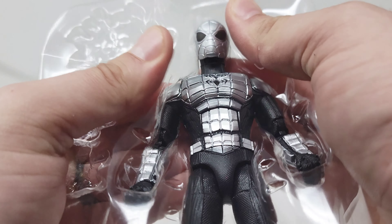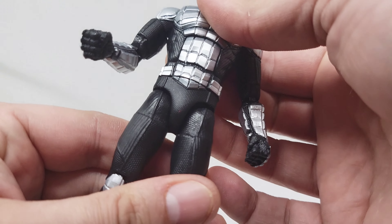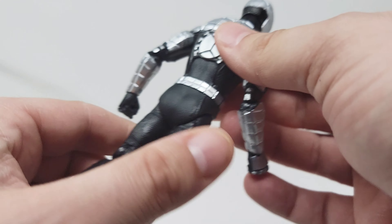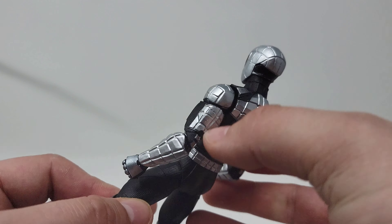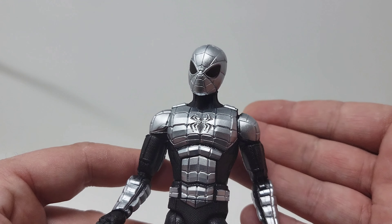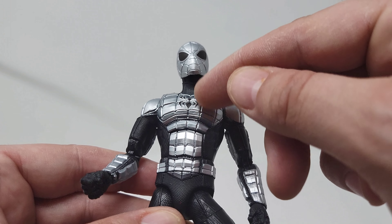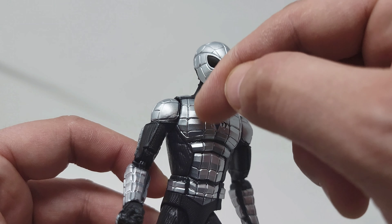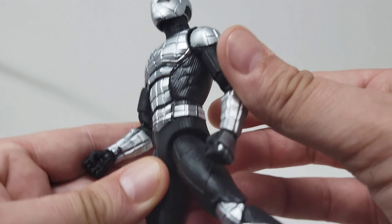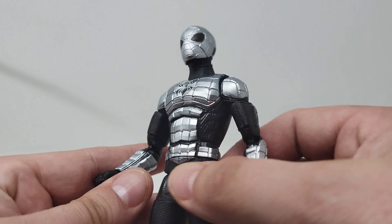Let's go ahead and pop out this figure — it is on, I believe, the updated Spider-Man body. Overall, just the look of this has such an excellent shine to it. I'm not sure if the webbing was painted into the shell — I think that would look cool to have those deep blacks in the grooves — but yeah, just a really nitpicky thing.